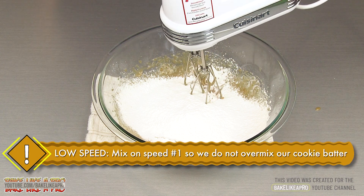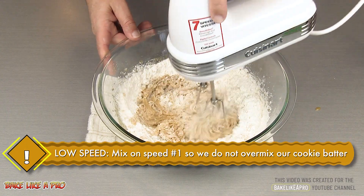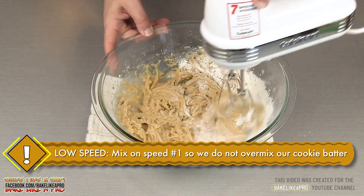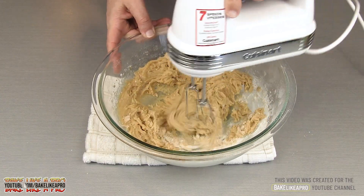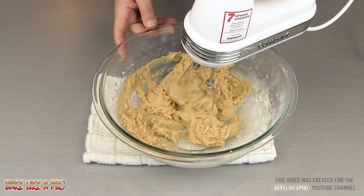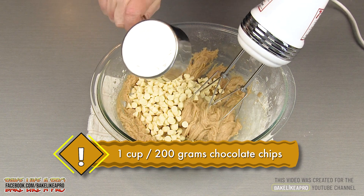Grab my mixer, start mixing this together at speed number one. We do not want to over mix our batter — we just want to mix this until it's incorporated. And then all of our white chocolate chips, just dump all of those in.